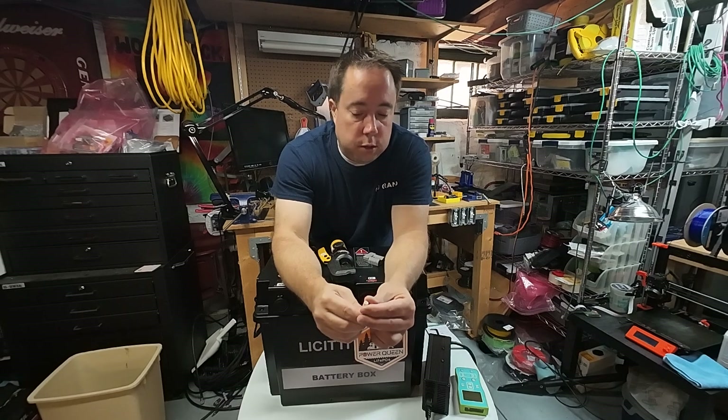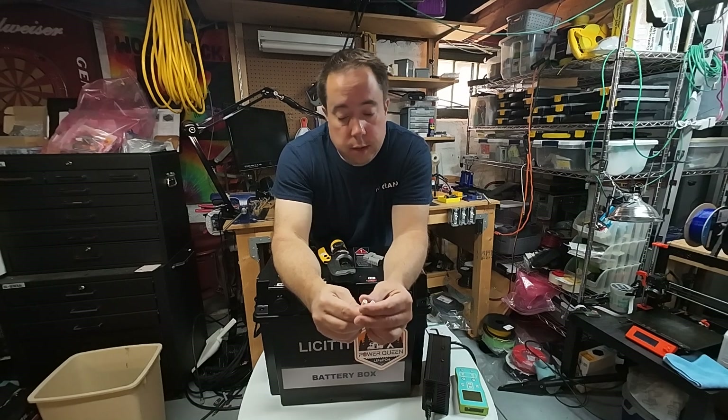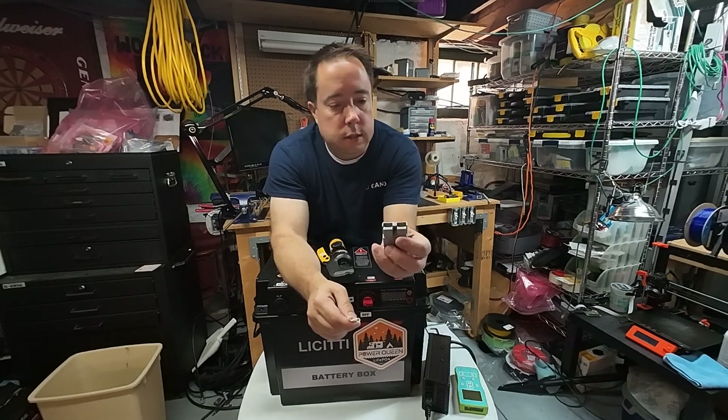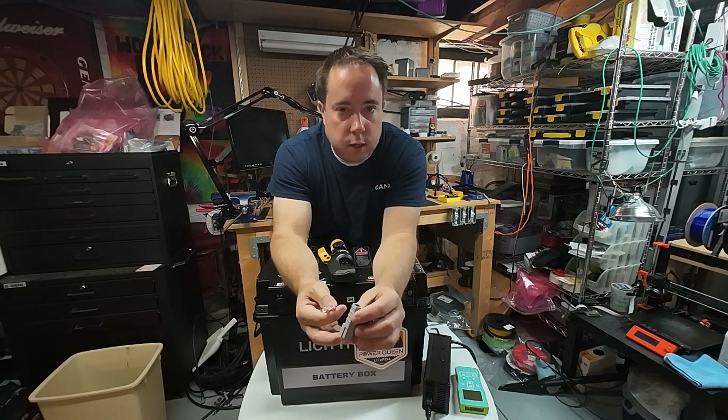Just keep in mind: make sure that you get the right connectors, because you don't want the bigger connector — you want the smaller one sized for 10 or 12-gauge wire. I don't think you're going to be pulling the amperage that requires bigger wire, but you might. They come in different gauges, so that's your bonus tip for crimping and sizing the correct wire for these 50-amp power connectors.